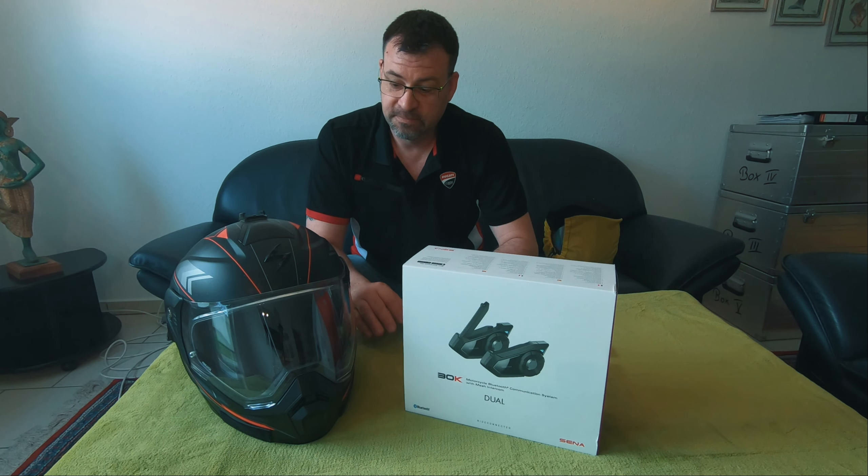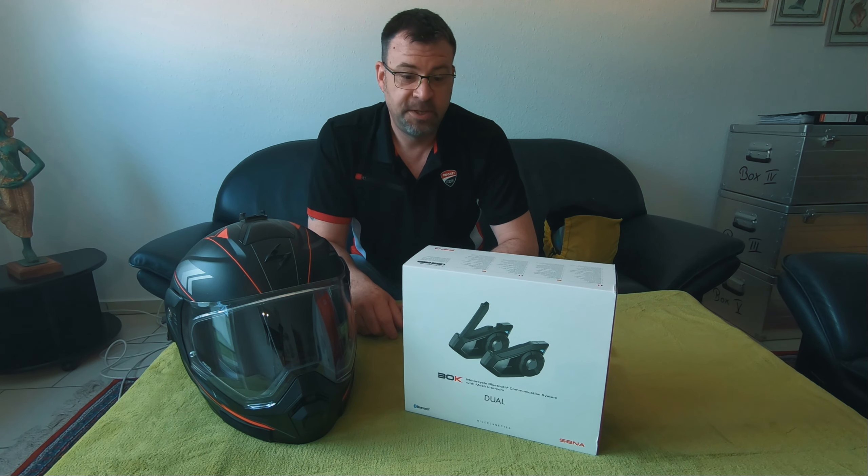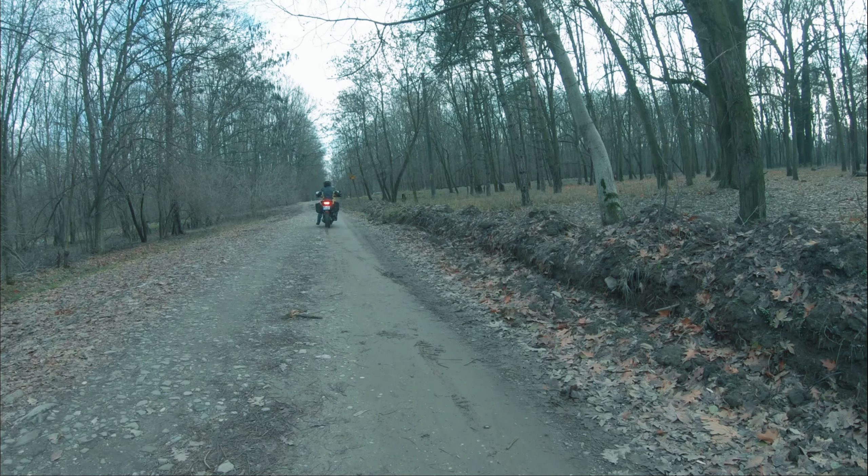Hello and welcome back. You may guess from the different background — I moved already from Romania to Germany, as I mentioned in one of my shorts videos. I had some time in quarantine and organized a new helmet. This is still my old one, and I want to show you what I upgraded on my Senna 30K. I'm Nikolai, welcome to Spokewanderer — let's roll.